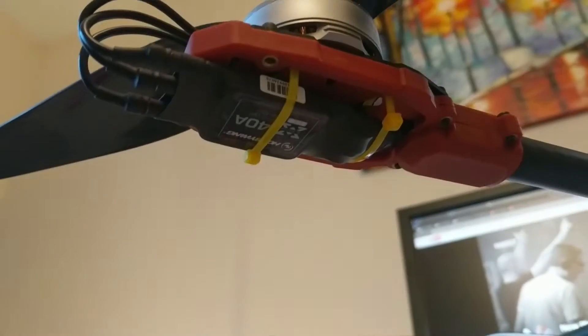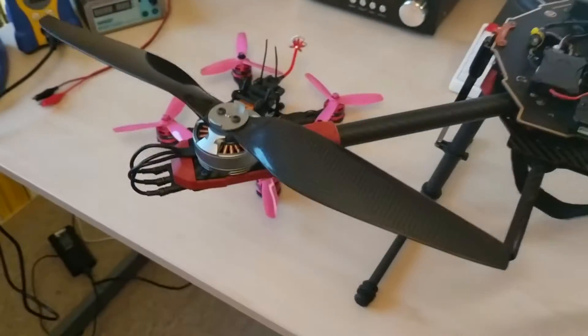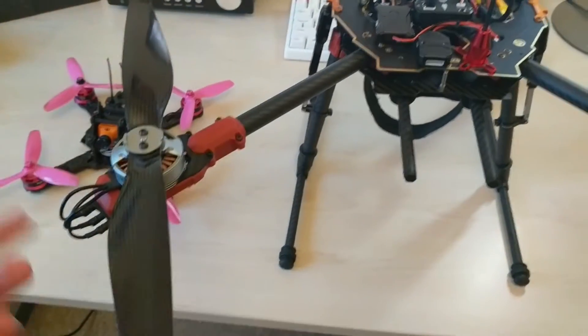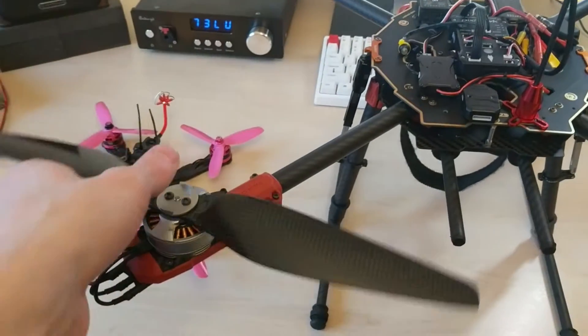We've got some Hobbywing X-Rotor 40-amp ESCs underneath. They're major overkill for the motors — these only pull about 15 amps at full throttle — but they're meant to be really good for large slow-spinning motors with lots of poles, so there you go.